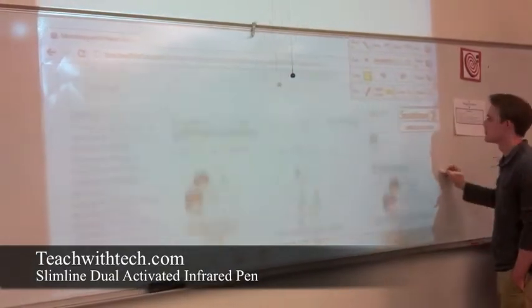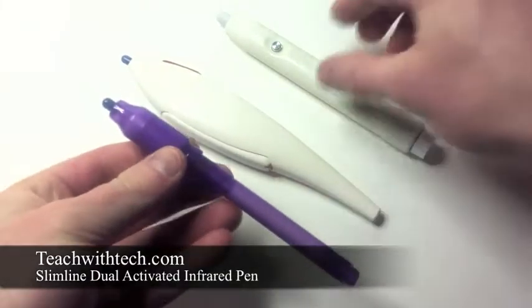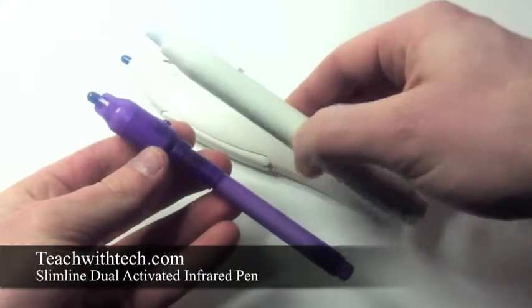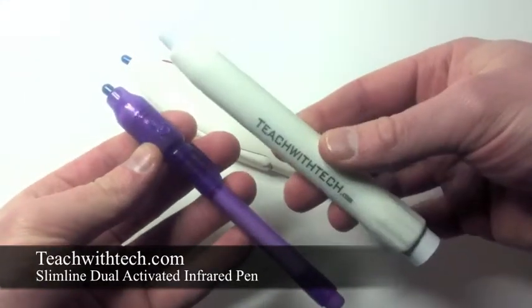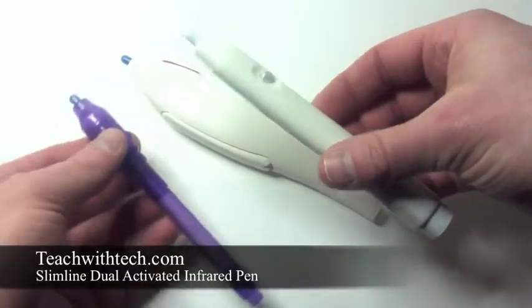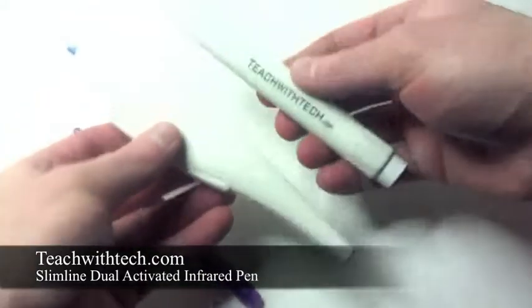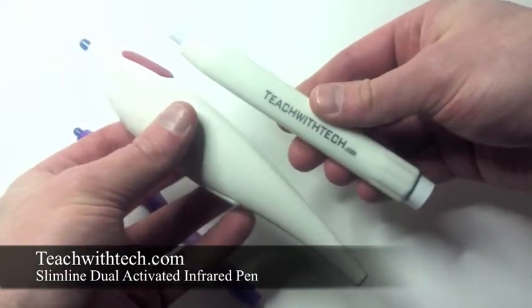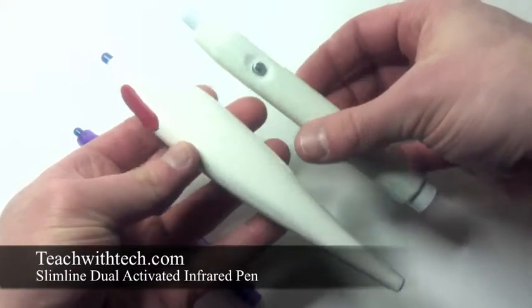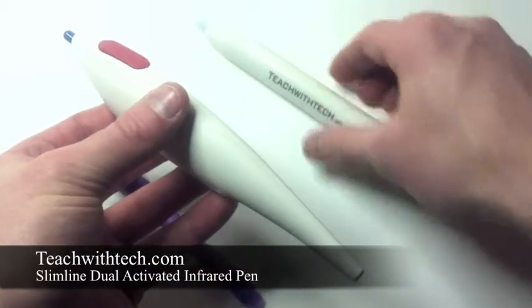Now that our demonstration is complete, we want to compare the size of two of our other infrared pens. The first is our economy infrared pen — it's a very common pen that is used. You can see that the lengths are very similar, but the width is different. The next thing we want to compare is the groove; there are some very obvious design differences, as well as some thickness and width differences, which are very clearly shown here.